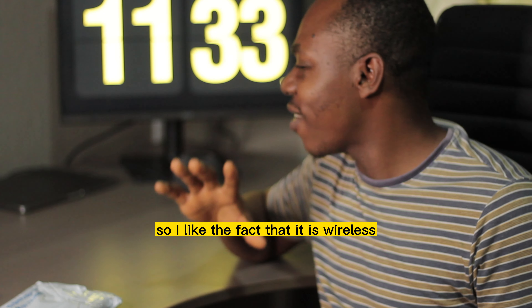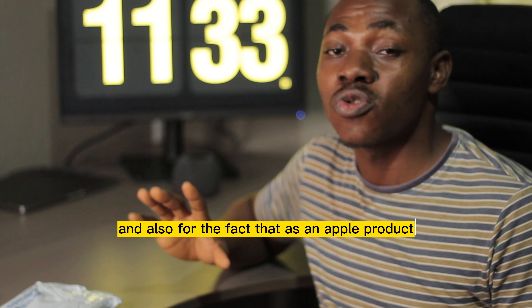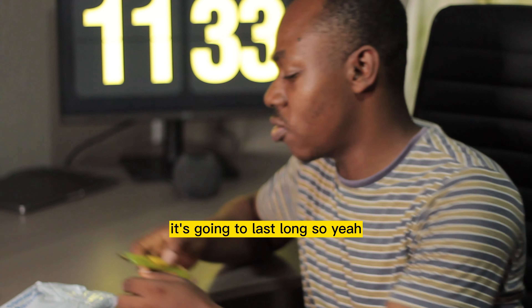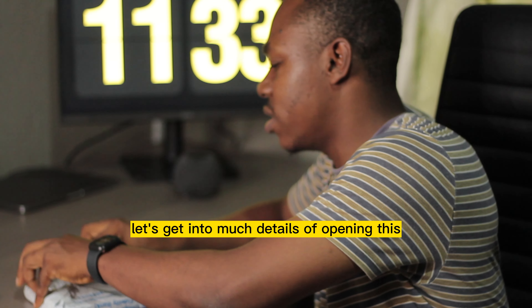I like the fact that it is wireless, I like the fact that it is unique, and as an Apple product it's going to last long. So yeah, let's get into the unboxing.